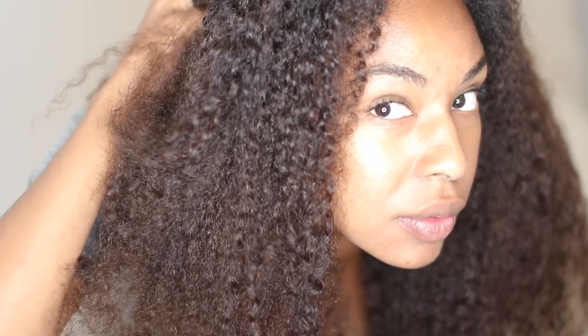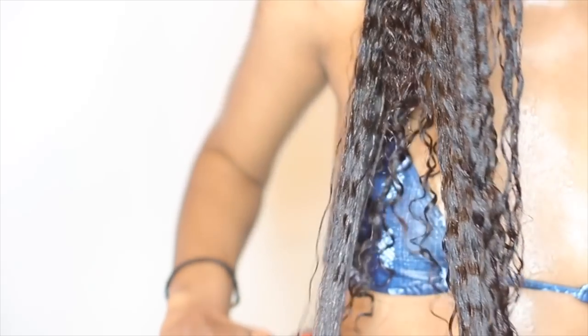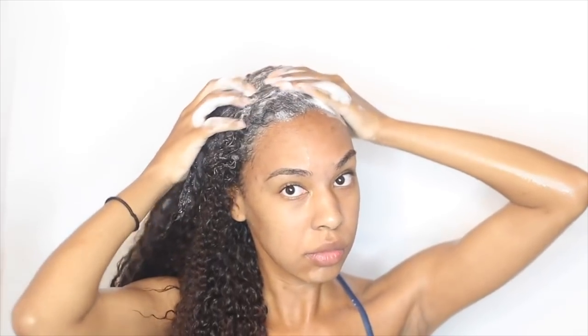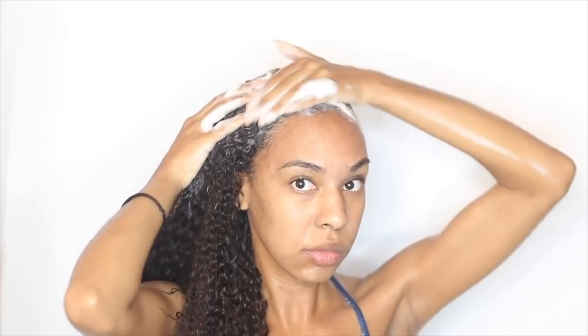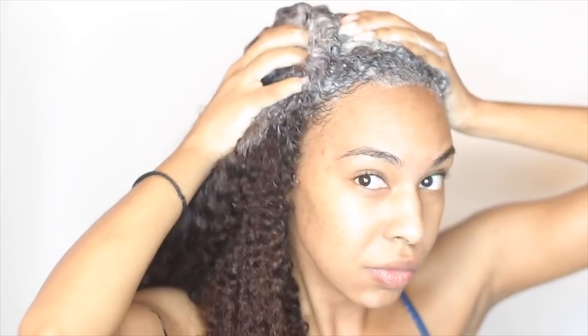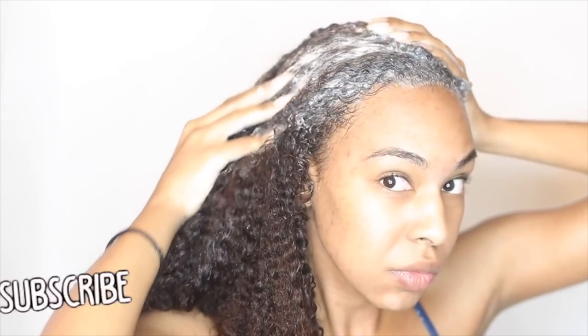The next thing I want to do is thoroughly cleanse my hair and scalp. I have a recent video showing exactly how I do it, and I definitely recommend watching it if you haven't already. It is very necessary to cleanse your scalp thoroughly after you've just finished a protective style. I'll link that video in the description box, and you can also click the icon on the screen.